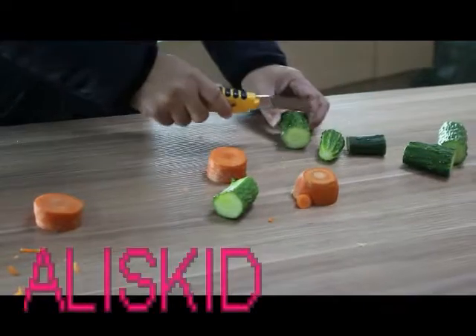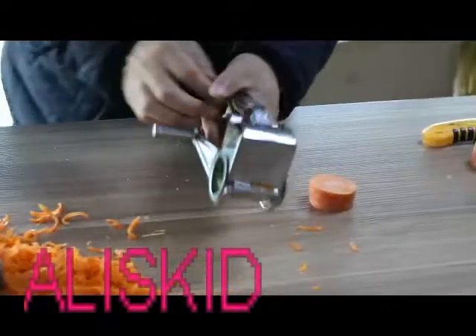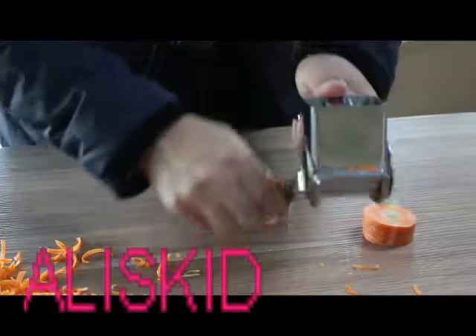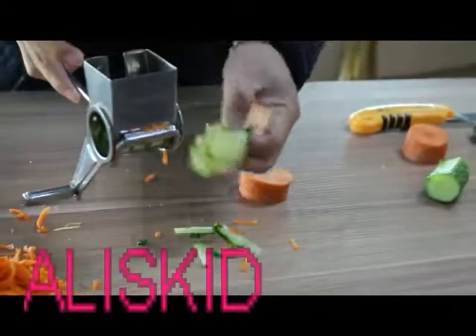So, I put the cheese on the top and add it in the pan. I'll add the cheese on the top.